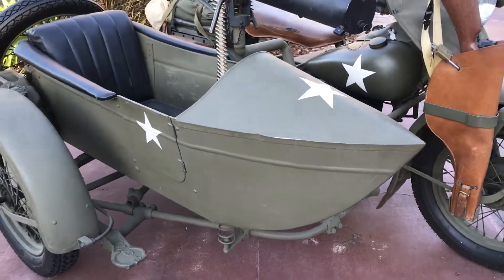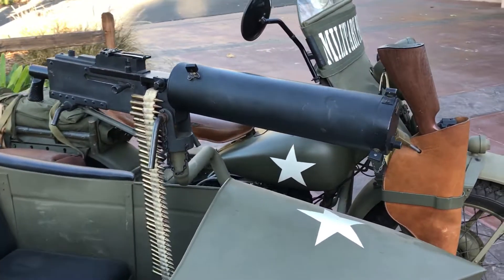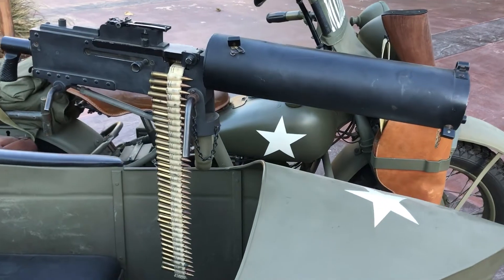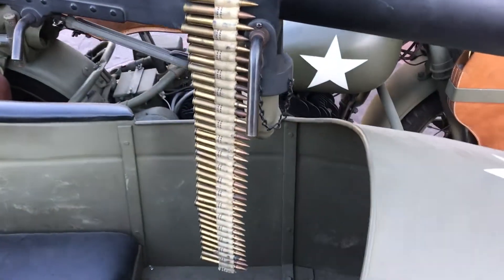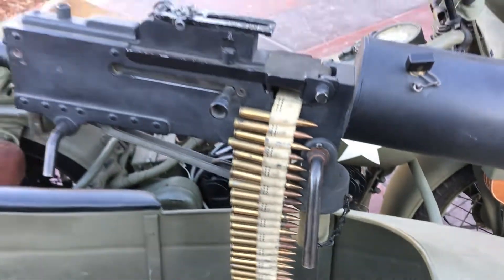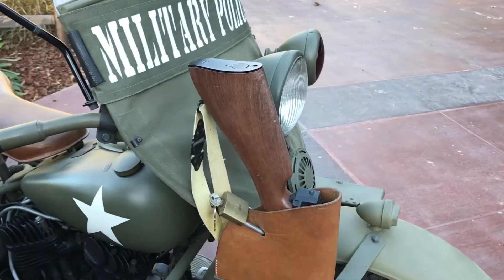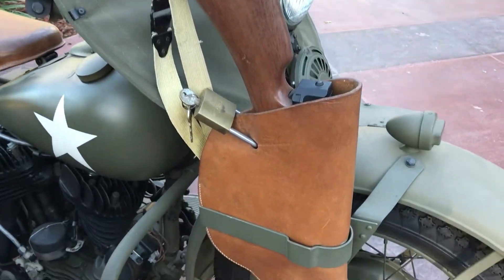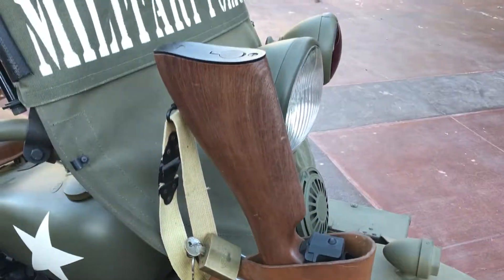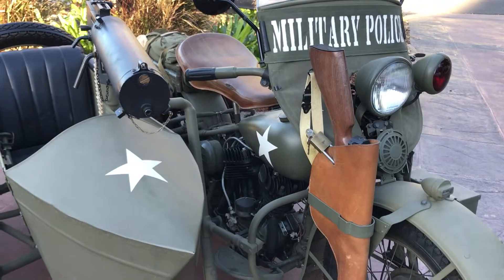We have the sidecar, and we have a movie prop .30 cal machine gun. All the shells are spent — this is all just prop. We also have a Thompson submachine gun, also a movie prop. Both are inoperable, and both of these guns will go with the sale of the motorcycle.